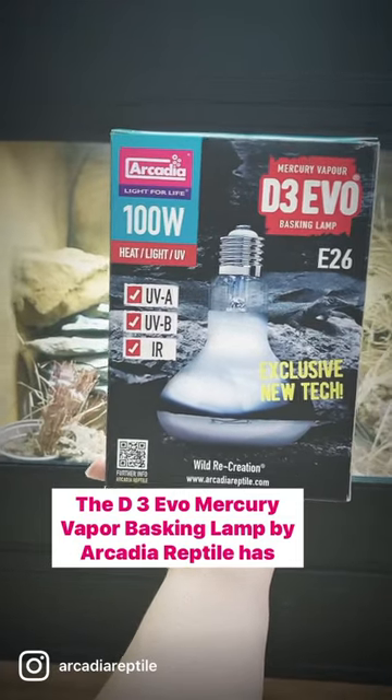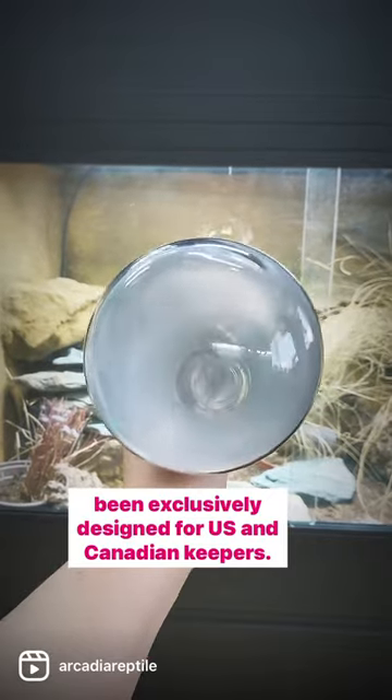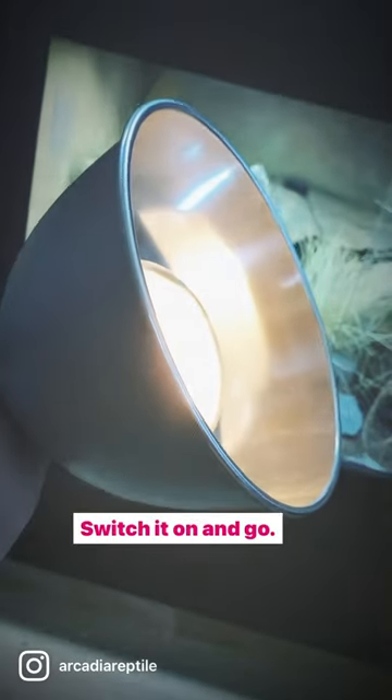The D3 Evo Mercury Vapour Basking Lamp by Arcadia Reptile has been exclusively designed for US and Canadian keepers. Simply screw it in a clamp lamp — it can fit in a 5.5 or 8 inch clamp lamp — switch it on and go.